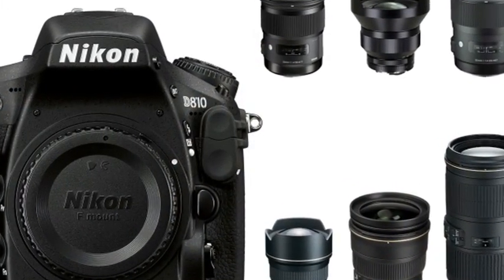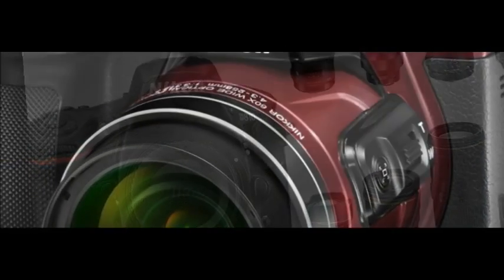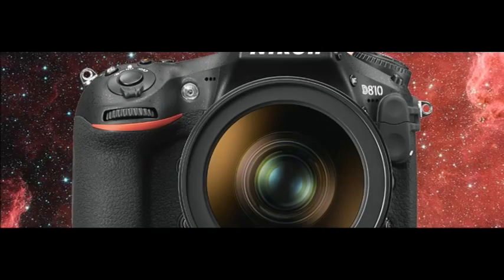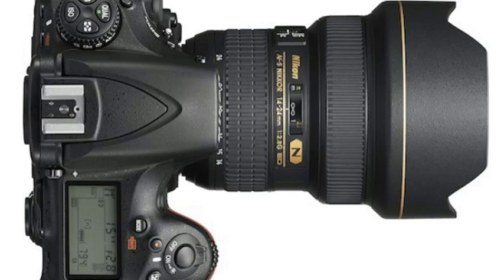Here's the key change: the D810A's infrared cut filter has been modified to let the hydrogen-alpha spectral wavelength pass through. In other words, the camera's optics no longer filter out a light wavelength that's ideal for astrophotography.